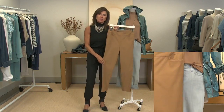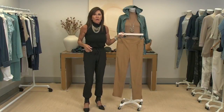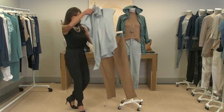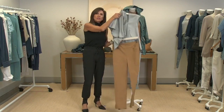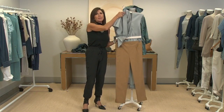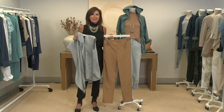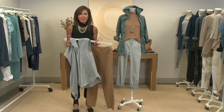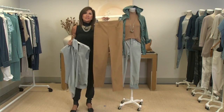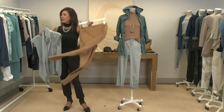This is the same mock neck top — it comes in cream, camel, and black. You need it in all three colors. Wear your normal size. It zips up the back so you don't have to pull it over your head and mess up your fabulous hair. I love this look — the camel color goes back to all my leopards and it's absolutely spectacular. Imagine wearing this little top under your camel pant and your little anorak jacket — look how many outfits we just made.